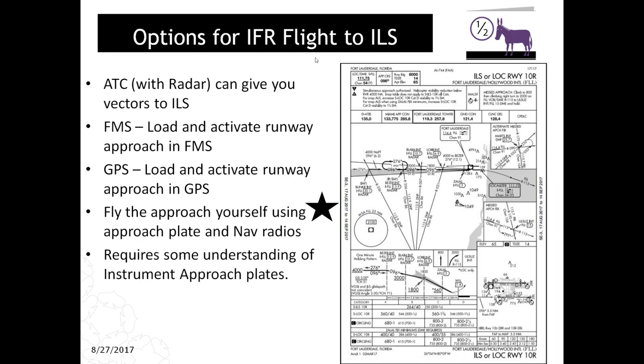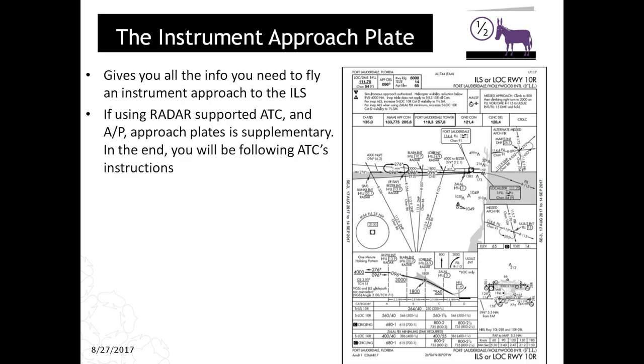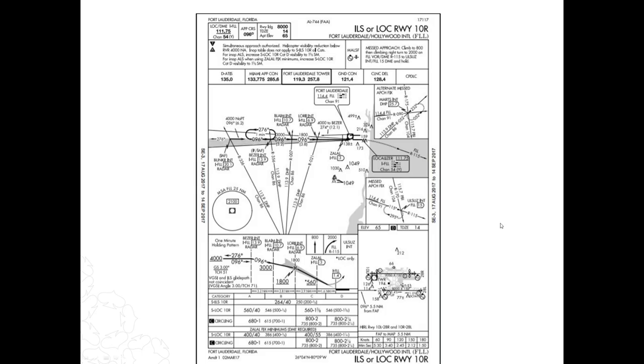This approach plate gives you all the information you need to fly an instrument approach to the ILS. If you're using ATC radar, this is good to have but you can technically land without it. Same for GPS and FMC — the plate is good to have, but with those fancy technologies it's not strictly needed. Without all of that, this plate is mandatory. Let's go over what all this stuff means on a typical instrument approach plate — nothing too complex, not too simple.